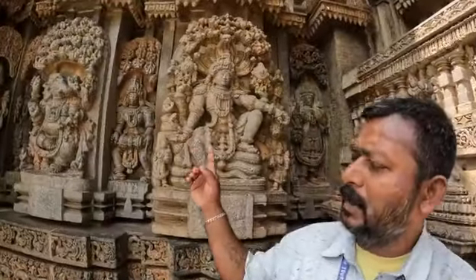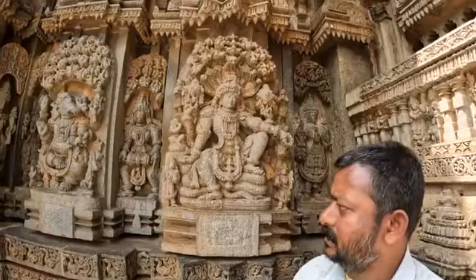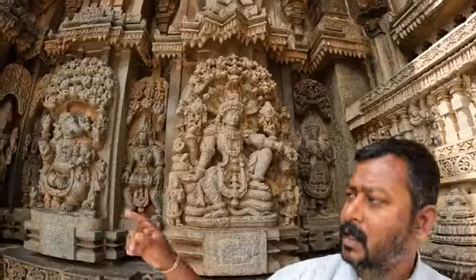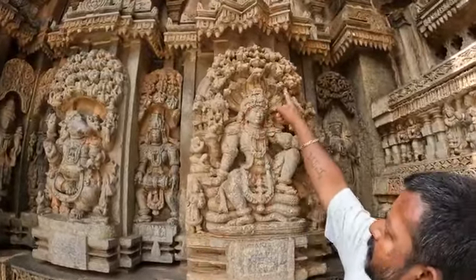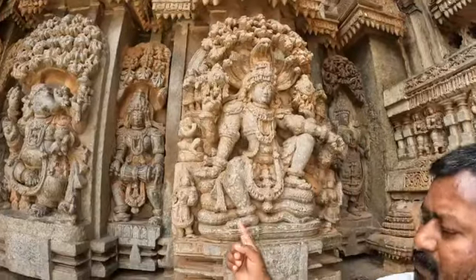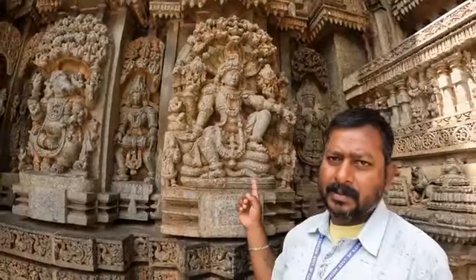Around the temple are 194 gods and goddesses. In between are magicians, anucharas, servants, and followers — Parivarakas. Here Vishnu is sitting on the seven-headed cobra. Still four heads remain; three heads were broken during the invaders' time. Vishnu sitting on the serpent — Vasudeva, Anantapadma, Sheshnag.